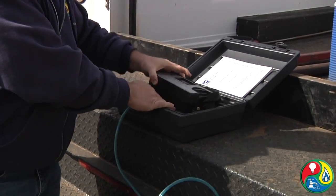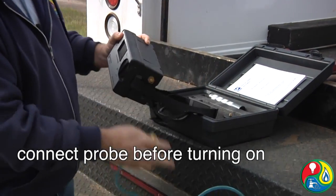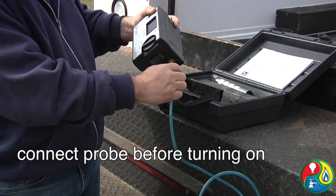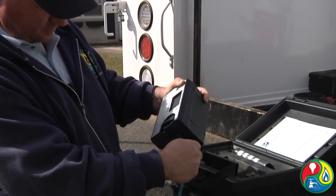Before you turn the device on, you always want to hook your probe and everything up, because you do not want to draw dust into it — that can give you a false reading or make your readings be a little off.